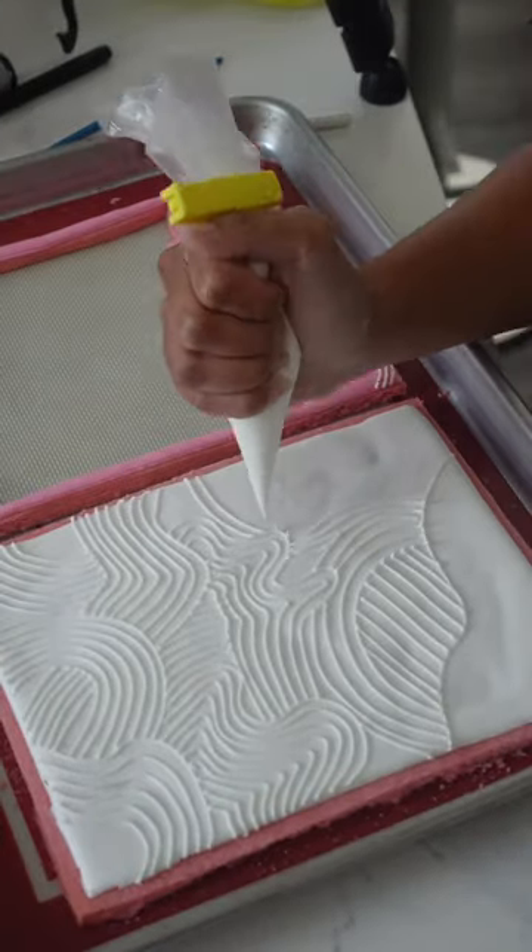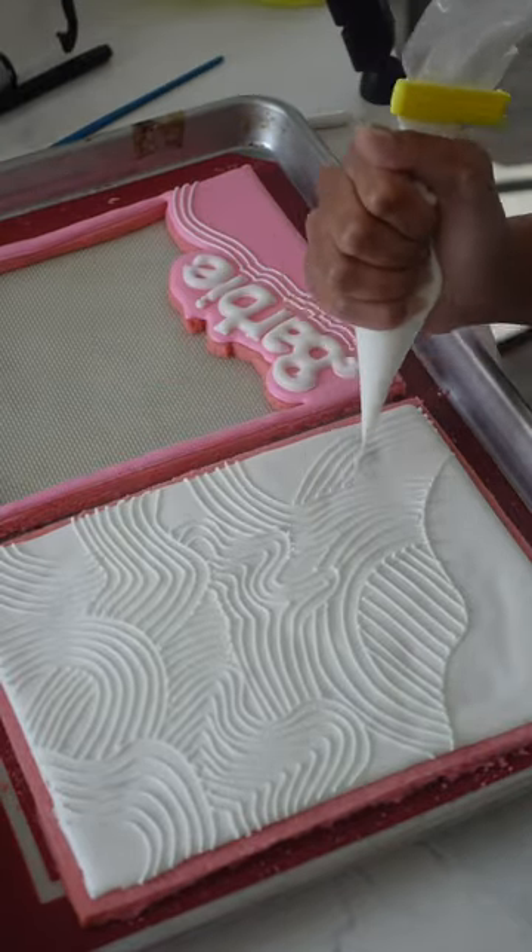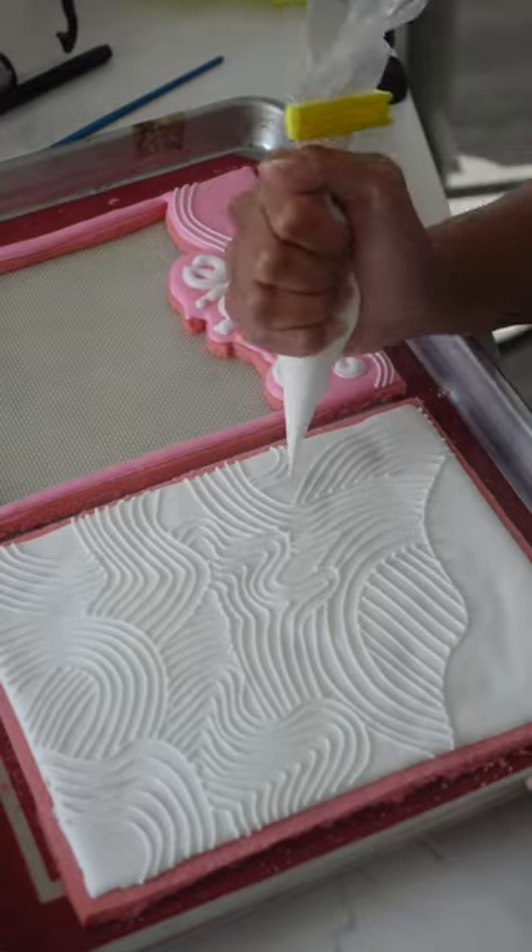So I knew that I didn't want to make a Barbie cake, because as we know, that's been done so many times, and it's been done well so many times. So I decided to go with a Barbie doll cookie.